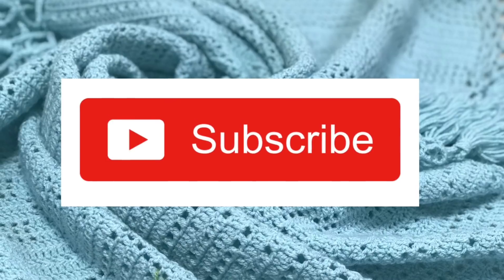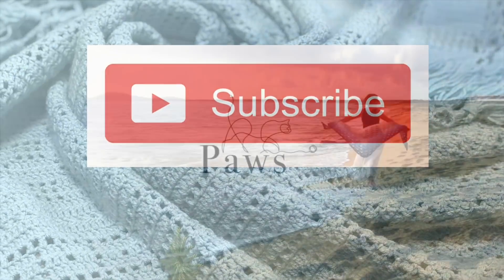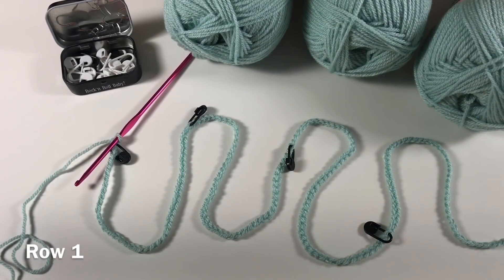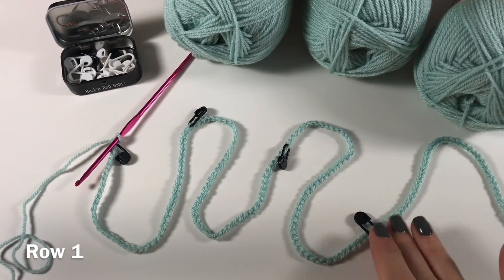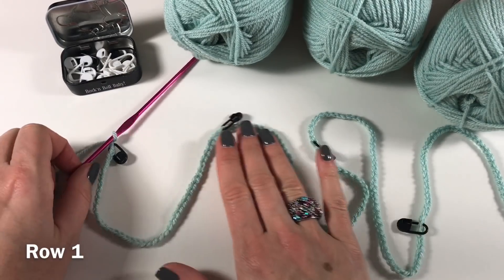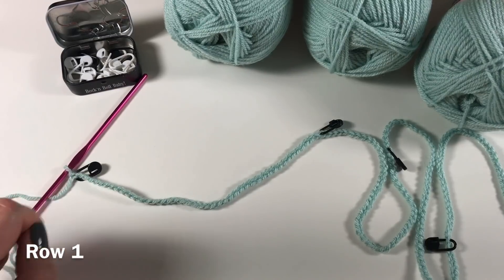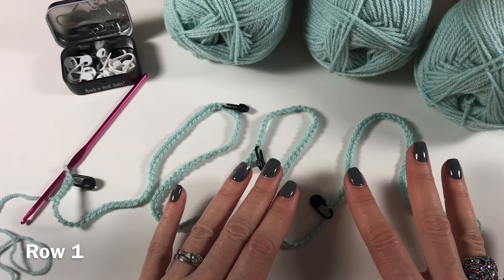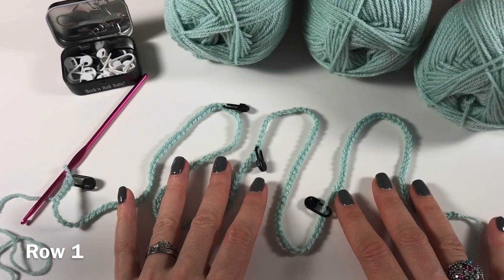Don't forget to subscribe so you get notified of every new tutorial I post. I have done my starting chain — 50 stitches, stitch marker, 50 stitches, stitch marker, 50 stitches — so that's 150. Then here I have 45 stitches and another stitch marker in my last one. The chain length when you measure it is about 95 centimeters, which is about 37 and a half inches.